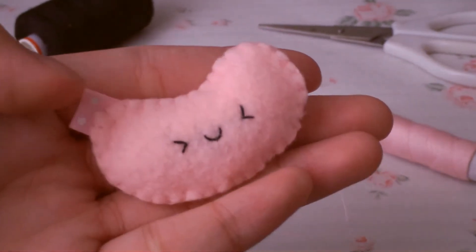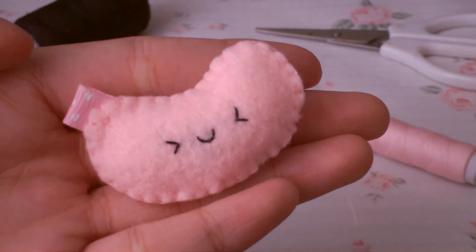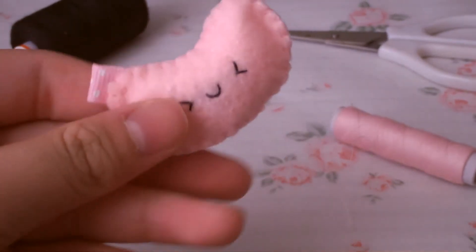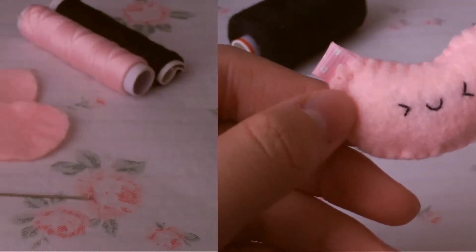Hi everyone! Today I'm going to show you how to make this cute little jelly bean plush. This is super easy and I really hope that you will like this tutorial. Now let's get started.